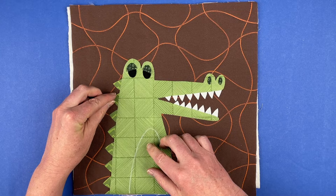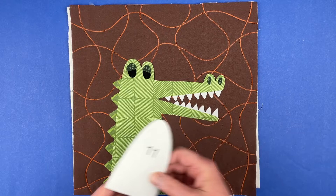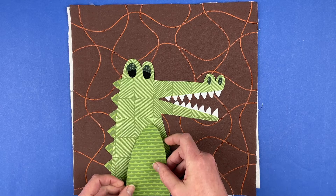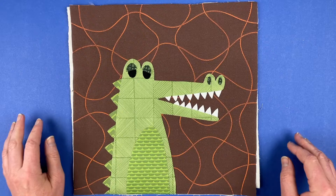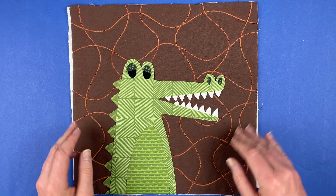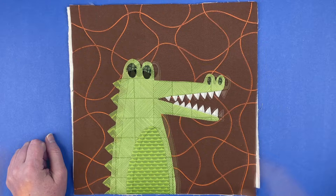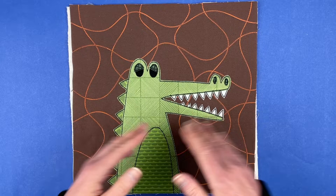If it were me and I didn't want to appliqué these pieces, I would probably use fabric paint — there is a glossy three-dimensional fabric paint that I really like for eyes or other small pieces. There's his back ridge, and now the last piece is a little contrasting belly. I'm going to fuse all of this down at the ironing board — just follow the instructions on whatever brand of fusible adhesive you're using; I'm using Heat and Bond Light. Then I'll take it to the sewing machine for all the outline stitching, and bring it back to show you the finished block plus a couple of other color options.